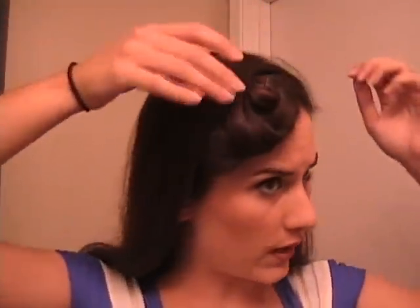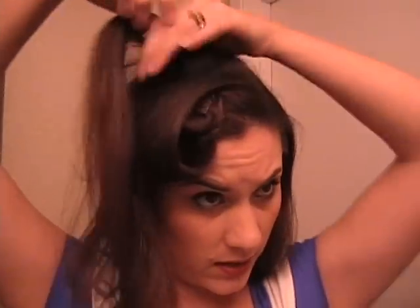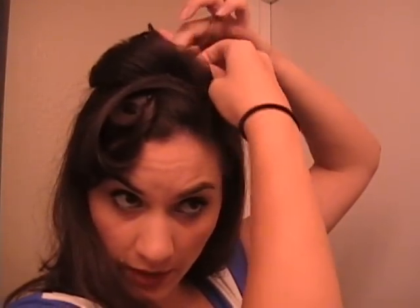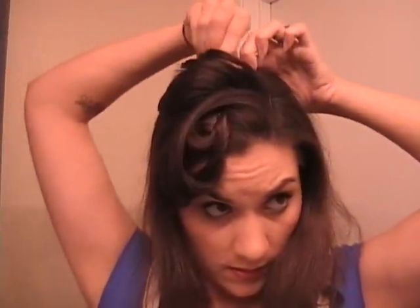Next, we're going to create the curls that are going to go on the top. Get a section of hair and just create a curl going back like so. Go ahead and pin that down. We want it kind of leaning to the side so that it doesn't look like you just have a single little roll right on top of your head. You can see the first one like that. If you have a little piece sticking down, just stick a pin in it, just like so. So you can see the first roll and what that looks like.